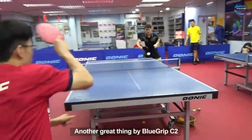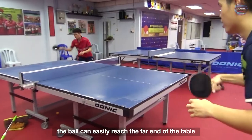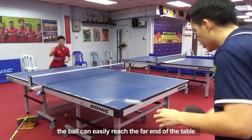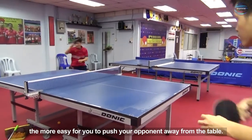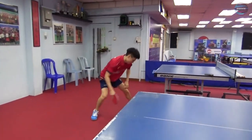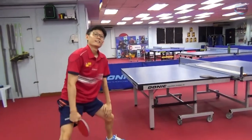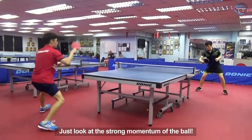Another great thing about Blue Grip C2 is that when you loop, the ball can easily reach the far end of the table almost without any effort. The further the ball lands from the net, the easier it is to push your opponent away from the table. Just look at the strong momentum of the ball.